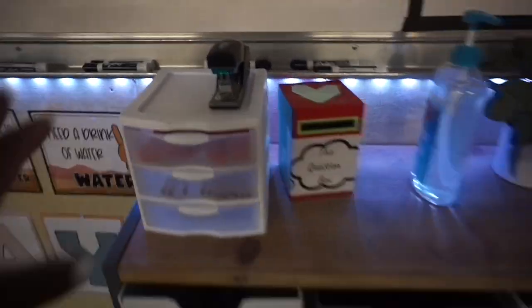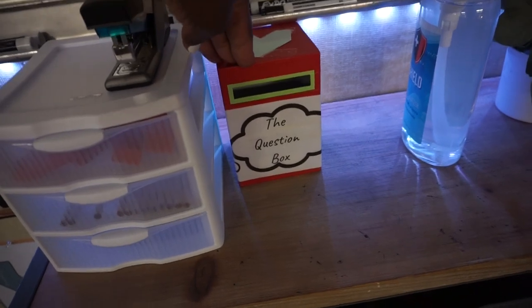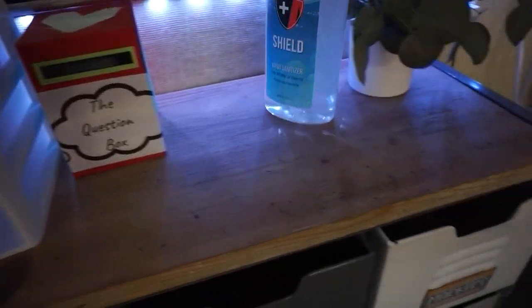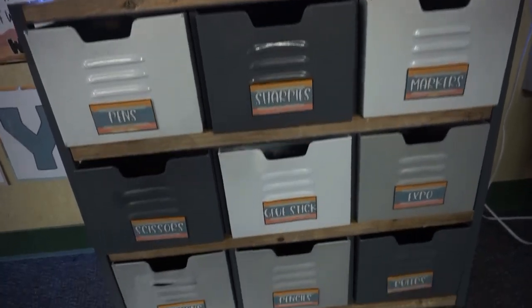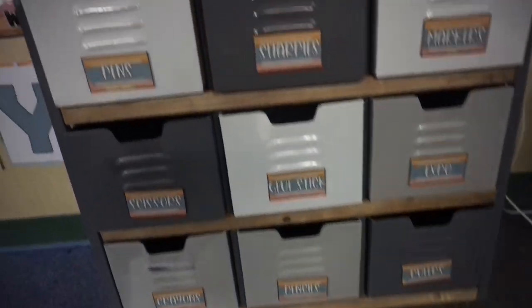Over here I have extra supplies if anyone needs an extra eraser or pencil. I also have this question box — I'm not sure if I want to use it yet. I've only used it in my sixth grade class where students would ask personal or random questions and I'd answer them once a week.